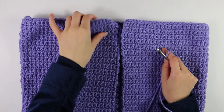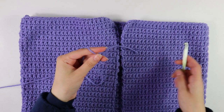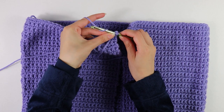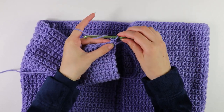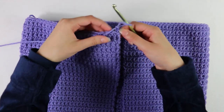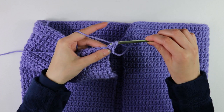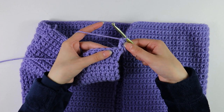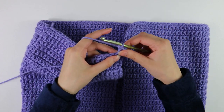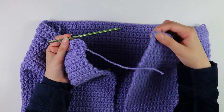Moving on to the bottom border, we'll start from one corner and work all the way around to the opposite end. Make a slip knot, insert your hook into the first corner stitch, and slip stitch to secure. Chain one. Into the first stitch, work double crochets into each stitch all the way around. To work a double crochet, yarn over, insert your hook, pull up a loop, yarn over pull through two, yarn over pull through two. Continue working double crochets all the way around the edge.